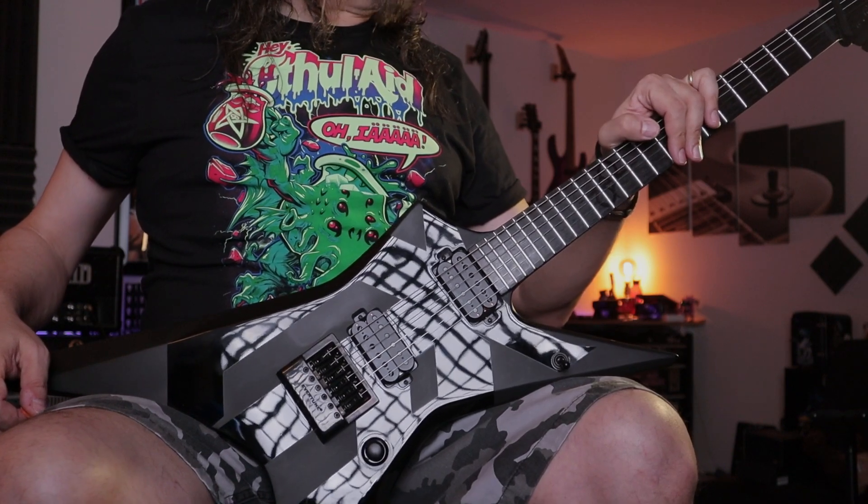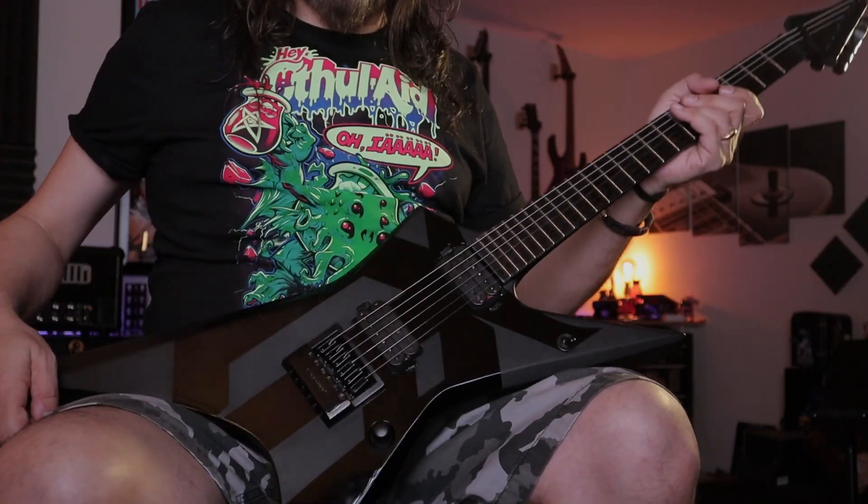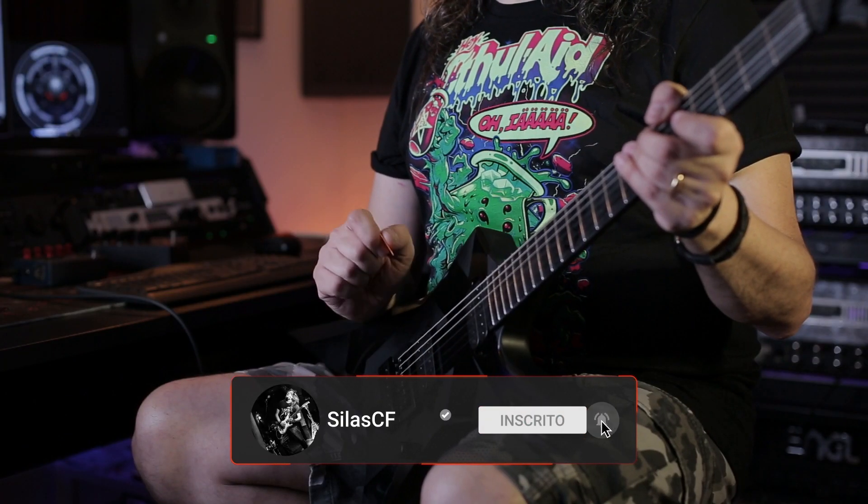As you were able to see — beautiful instrument, amazing playability. This is very serious stuff, it's not a joke. It's a very professional piece of wood. If you want to know more about Solar Guitars, the link is in the description below. Go there and check the other amazing instruments, and I think that's it.